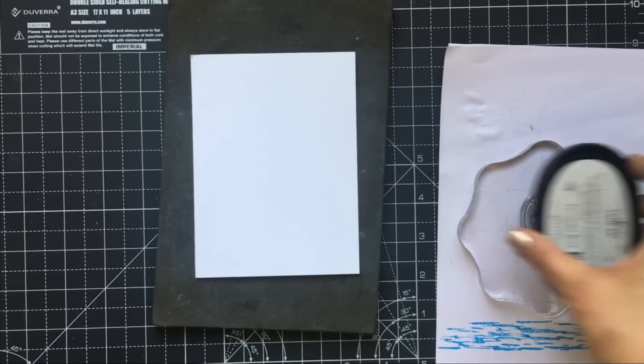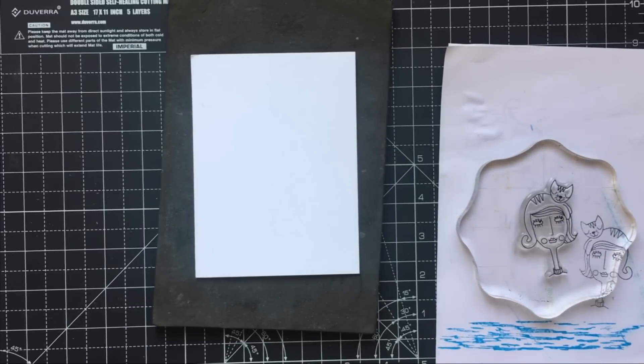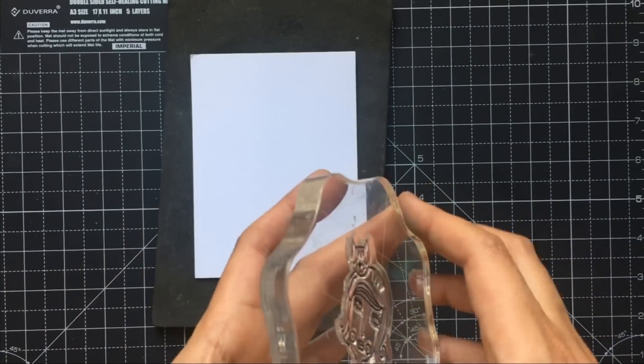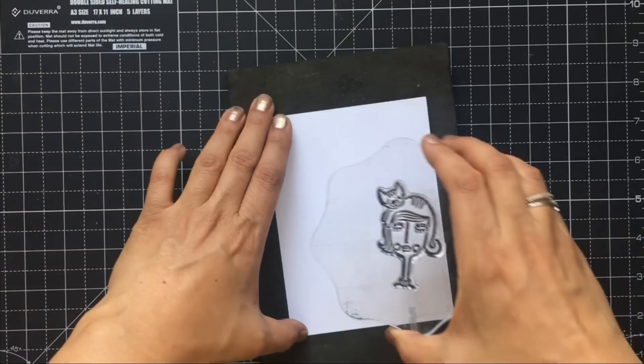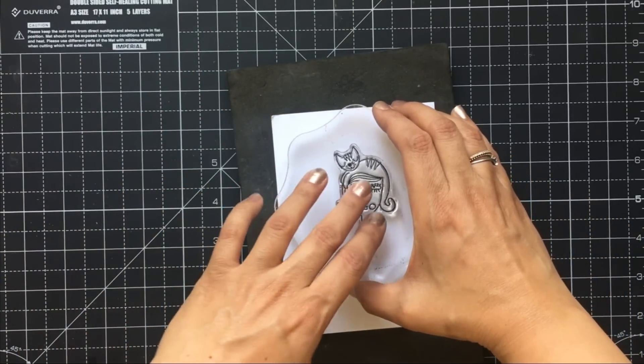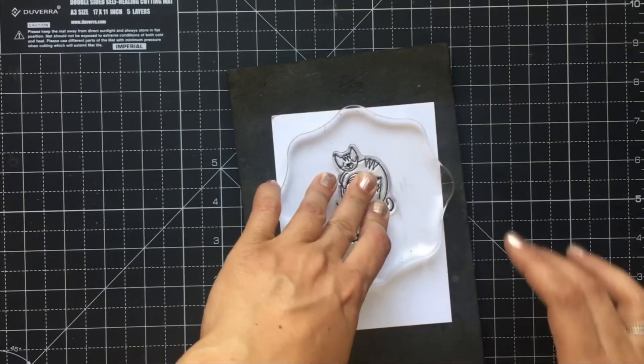Next, please condition your stamp before you stamp it on the main card stock. You can condition it with an eraser or use a Versamark ink for stamping, but when you don't want to bring all these things onto your work surface, I usually stamp my image on a scrap paper and rub it off with a stamp chamois.